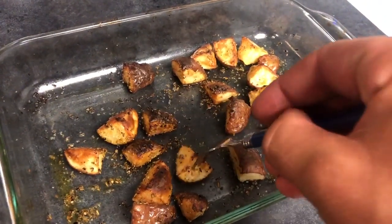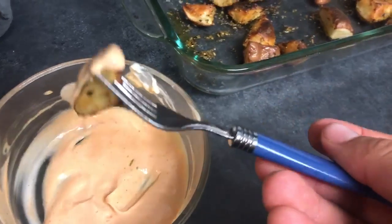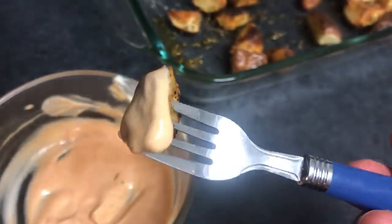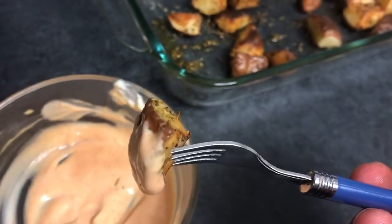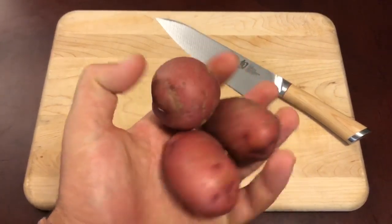Oven roasted rosemary potatoes with a special secret sauce. Stick around and you'll learn how to make it. Welcome back to Cooking is Easy, guys — today we're gonna be making oven roasted potatoes.